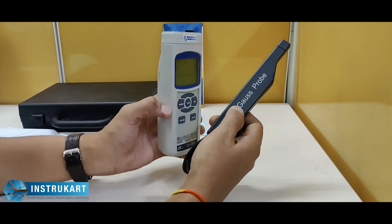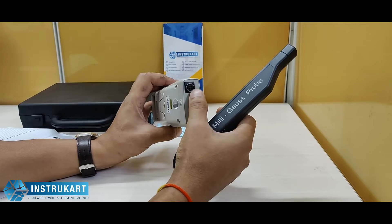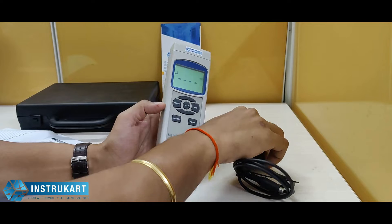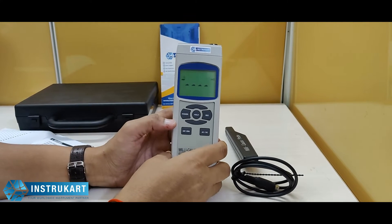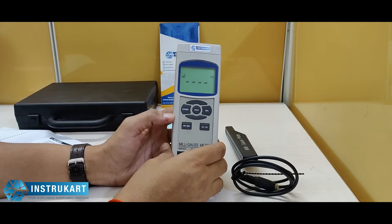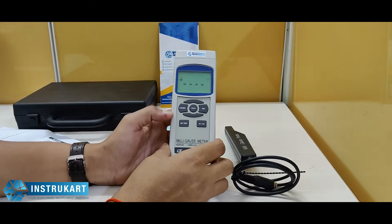Along with this comes the probe and you can insert this probe through the probe input. This can be widely used in industries — mechanical, material, electrical, and laboratory fields to check the magnetic field value.